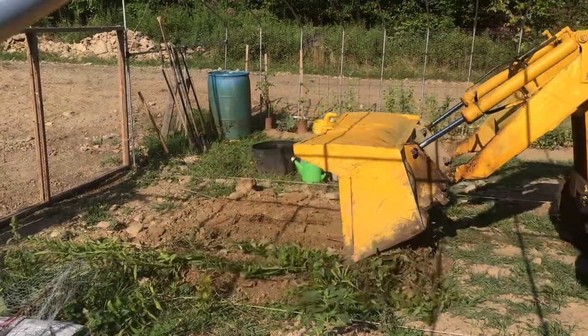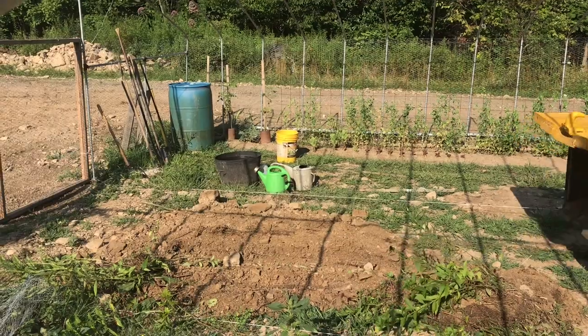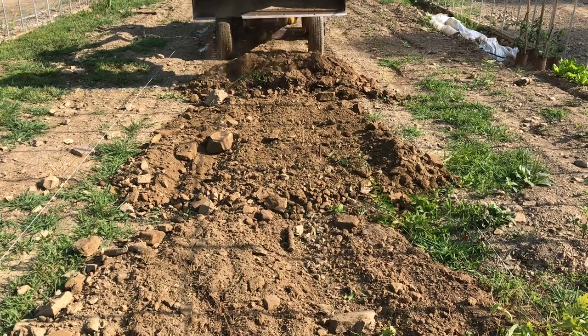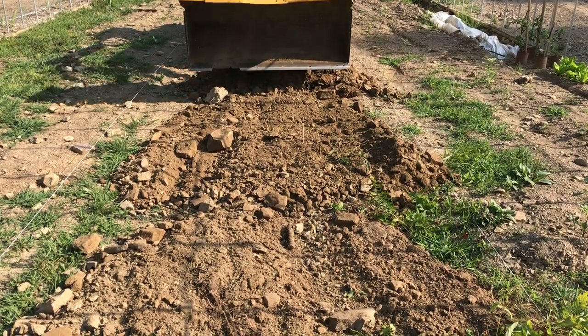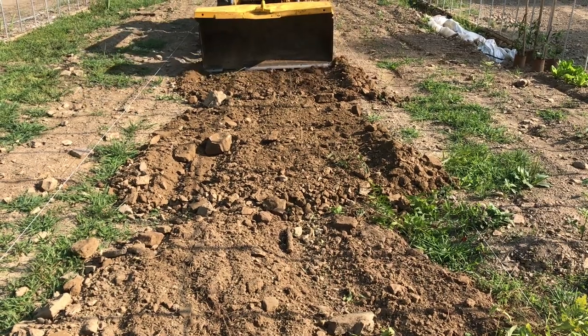We'll put our blade at a sharp angle and back drag backwards. This part of the greenhouse is high — you can see the strings that are marking what level is — so we'll just keep working the dirt higher until we've got it to the right elevation.